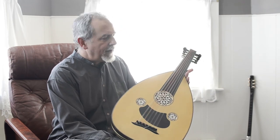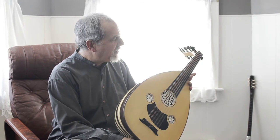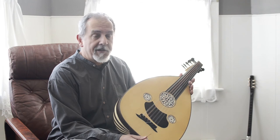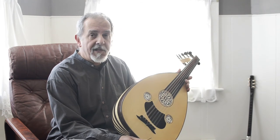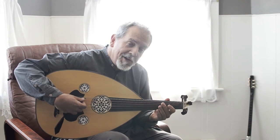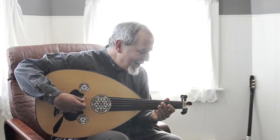It has a little bit of the Arabic quality in the low end, and it still sounds like a Turkish oud in the high end. So it's a really unique instrument — it could be yours. Make me an offer.